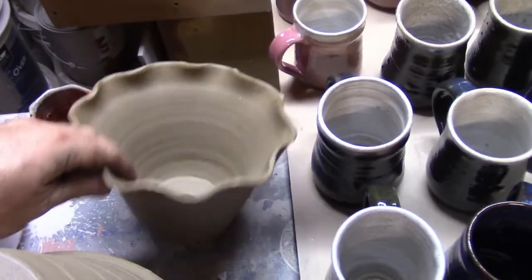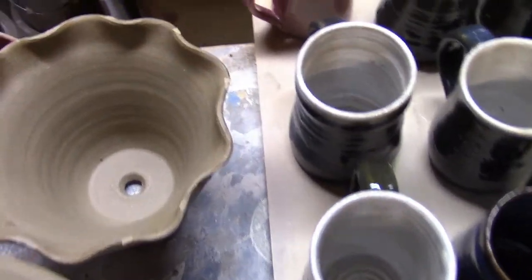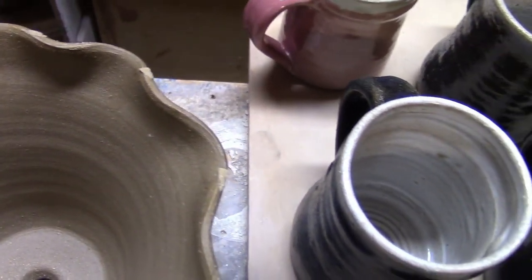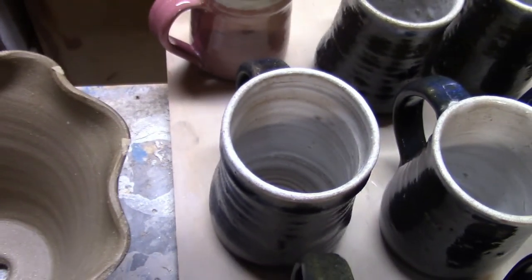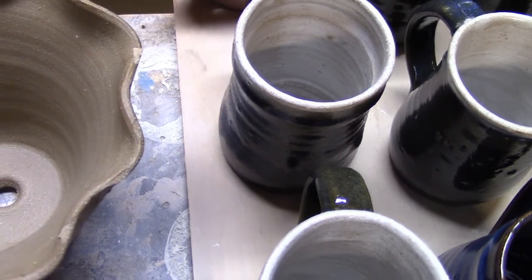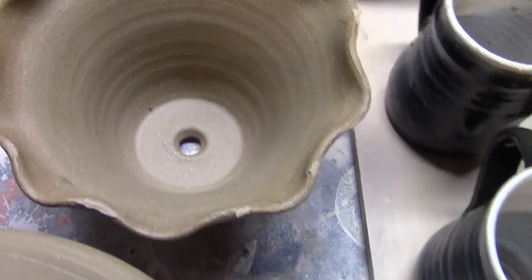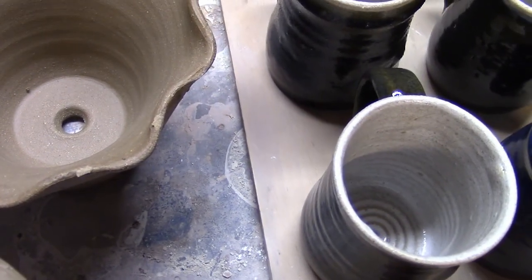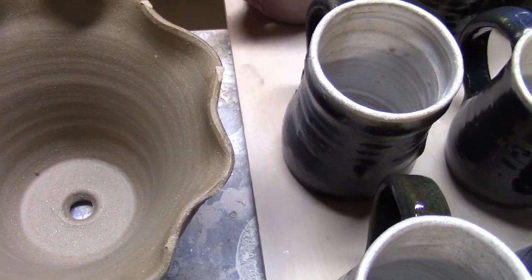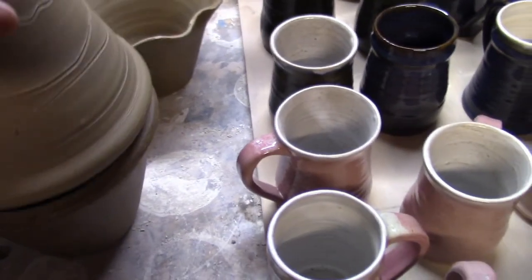One of my kids was goofing around with a flower pot and made this one. When I put the other flower pot on top they stuck in the kiln. I should have put wadding in between these pots - I knew better. They did tap apart though. Normally in a straight gas firing I wouldn't want them - I would just put them on top of each other and they would be fine, but you know, learning curve.